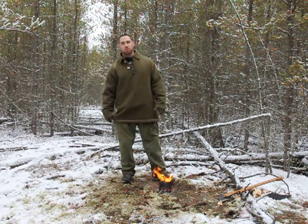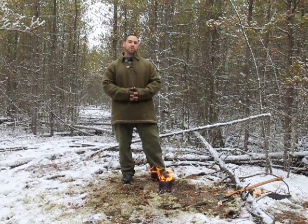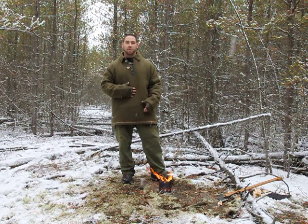Hey folks, Harlan again with Solotripping.com. Today we're going to do a review on the Empire Canvasworks wool blanket shirt, just like I'm wearing right now.